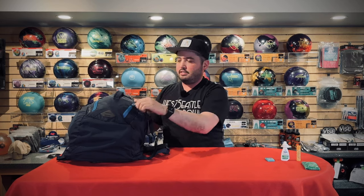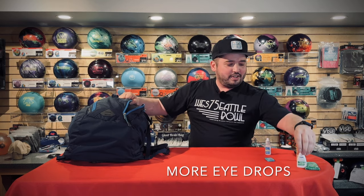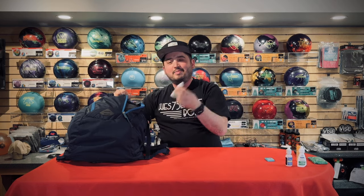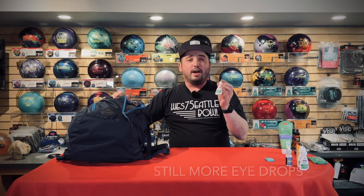In the side pockets — nail clippers. Echo showed nail clippers too. You never know if a grip just isn't fitting right — sometimes that can make all the difference. More eye drops — I have a feeling we might have an eye drops pile here. Hand lotion because dry hands don't feel good when you bowl. I use it after I'm done bowling, not before, because it makes holding a bowling ball kind of tricky. And definitely more eye drops.